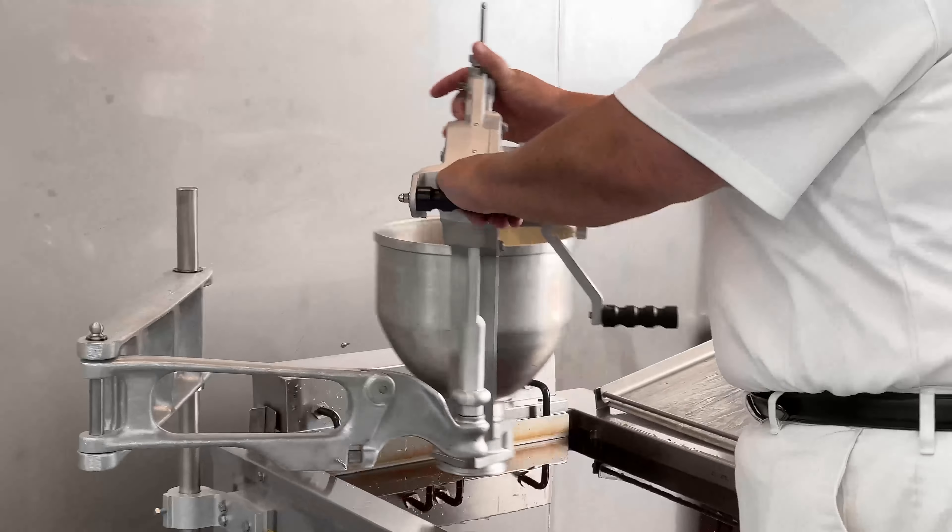Continue to the next row, this time working from right to left in a straight line. Continually working the fryer in this manner will keep donuts in the same order for flipping and frying. Fry for one minute, then flip using donut sticks and fry for another minute. Slide a donut screen with a cradle under the donuts and scoop out of the fryer. Donuts will temp at 200 degrees Fahrenheit internally when fried correctly. Let cool for 15 to 20 seconds, then transfer to a glazing screen and enrobe in donut glaze immediately.